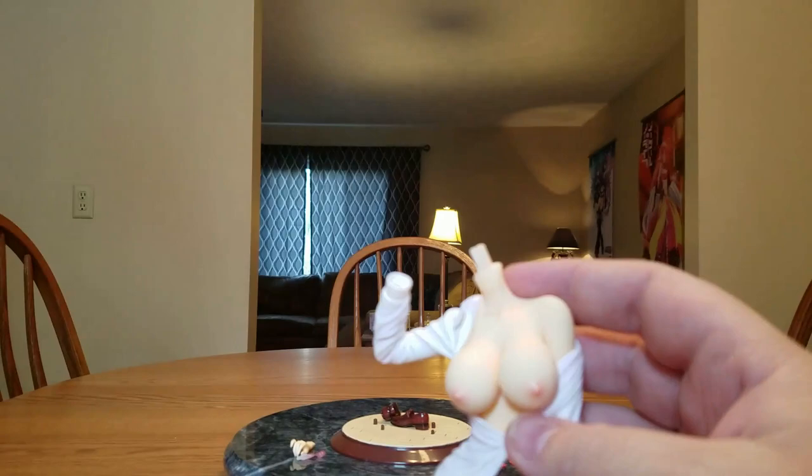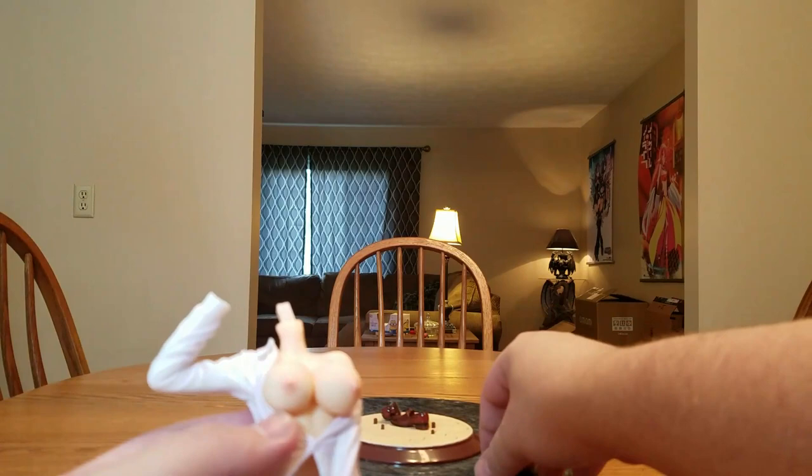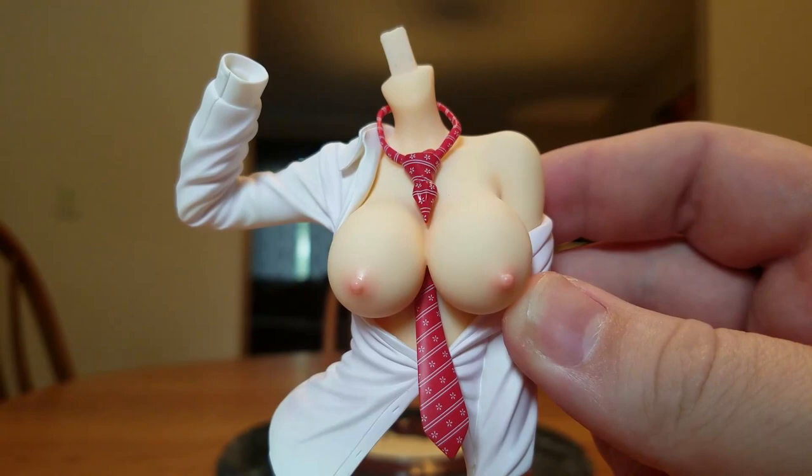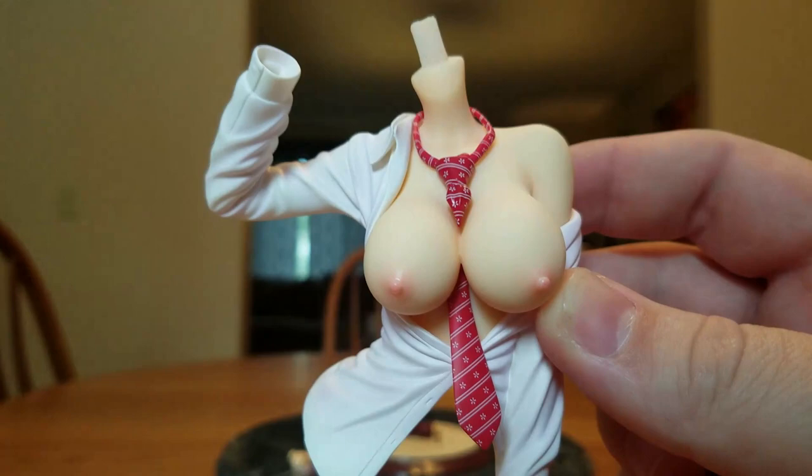I also wanted to put her tie on. This piece just goes over her neck and into her cleavage, and this piece goes up from the bottom and magnets onto her chest. It kind of looks like her tie is going into her cleavage — if only it wasn't for that weld line. It is a little bit loose. We'll take this off for now so we don't accidentally lose it.